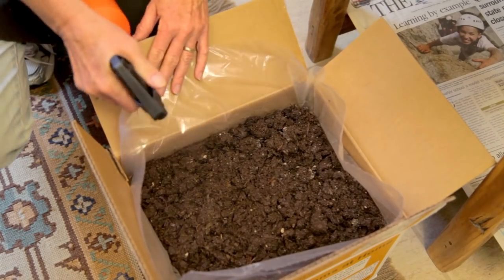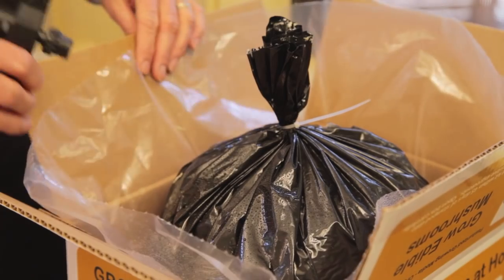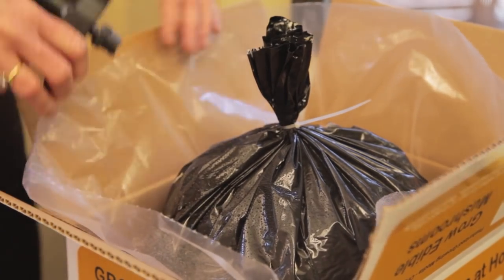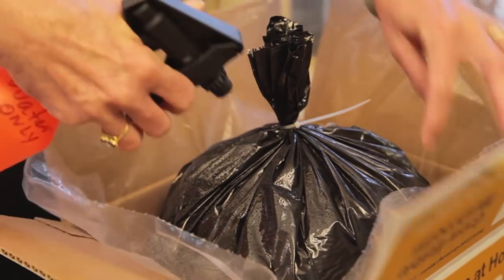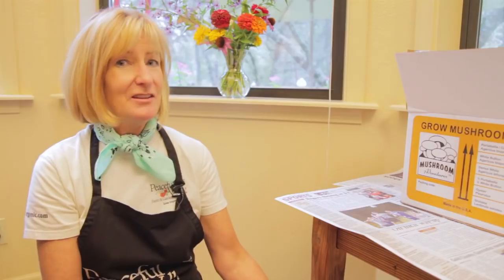Keep your kits moist. The portobello likes a misting about every other day. The oyster mushrooms need a little bit more water. You want to spray these every day, and then about two to three times a day when you start to see mushrooms. Don't give them too much water because they don't have any place to drain.